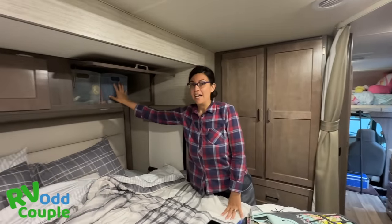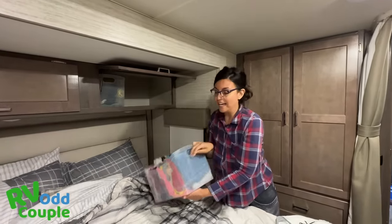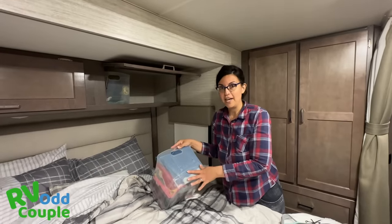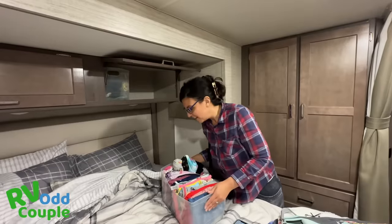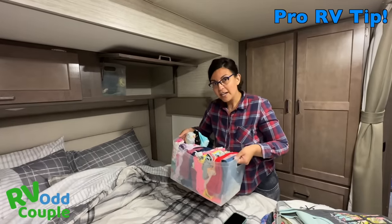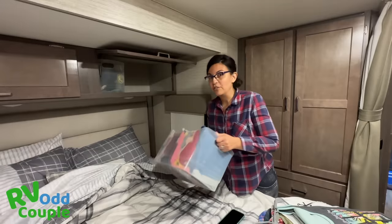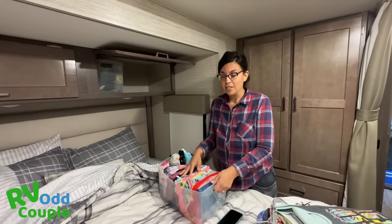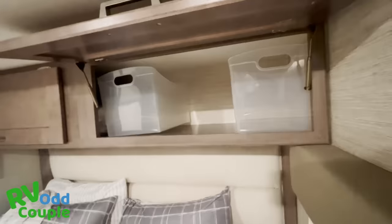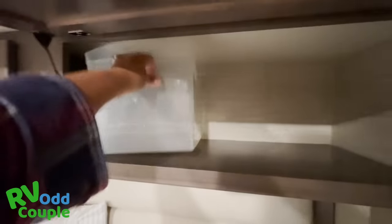The first hack that is absolutely amazing are these clear bins, and here's why: number one, I can immediately see what's in them and I know whose clothes are in here. If the bins were opaque or colored, you can't see in and you'll forget what's there. I also love the size — big enough to hold a load but small enough that it's not too heavy. Remember, we're going in and out of the RV 20 times to load up, and you want them to fit the cabinetry you're using.